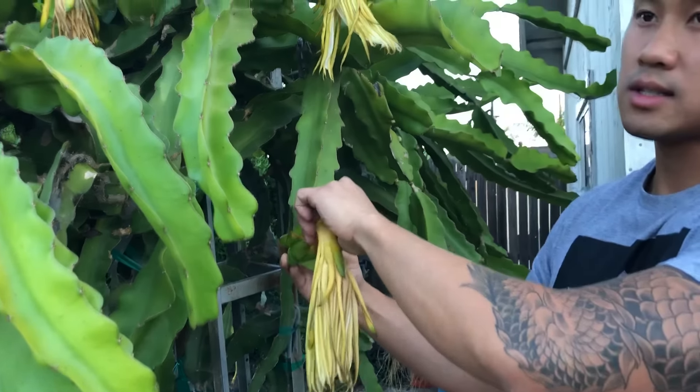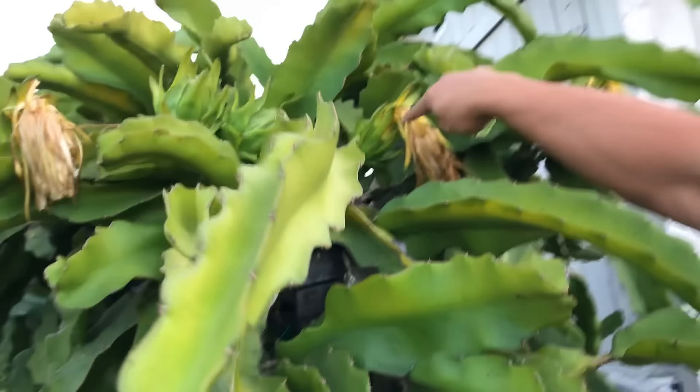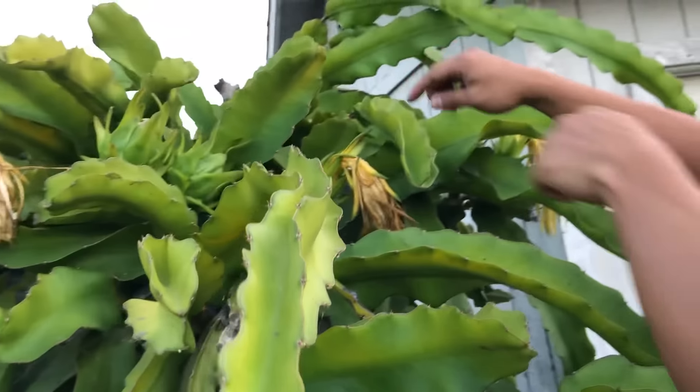At this stage I kind of just leave the stigma on, I don't mess with it. If you look, there's already fungus and moisture growing inside — this is why I get rid of the flowers. You don't need this; you just need the fruit.